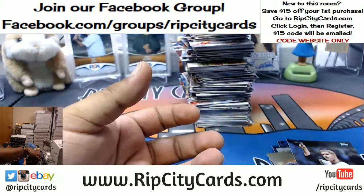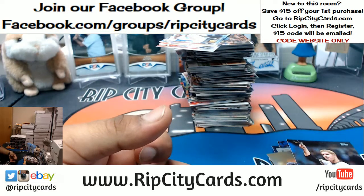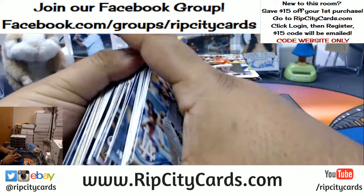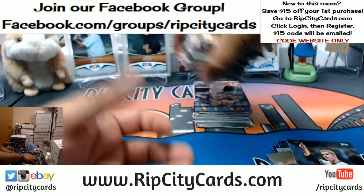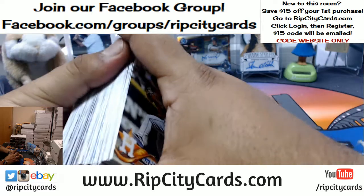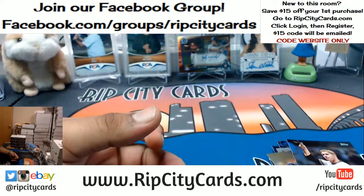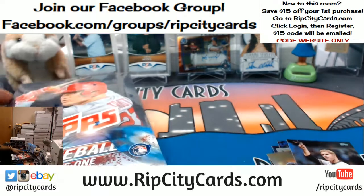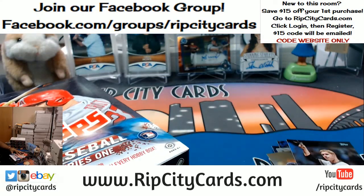What do we have here? I thought I'd seen something. I've gotten actually really good at catching the short prints, even going through them pretty quickly — I got a quantum computer for a brain. Brian Dozier of the Twins — that'll be numbered to 2018. Steven Strasburg to 2018 for the Nationals. This is box three.